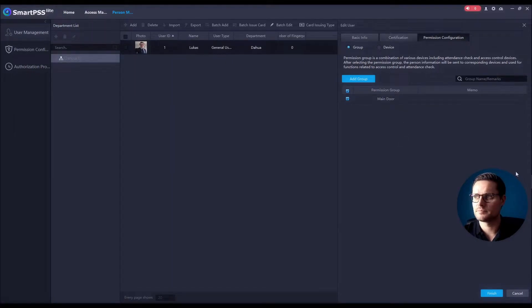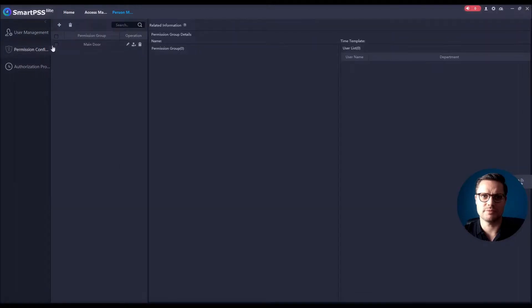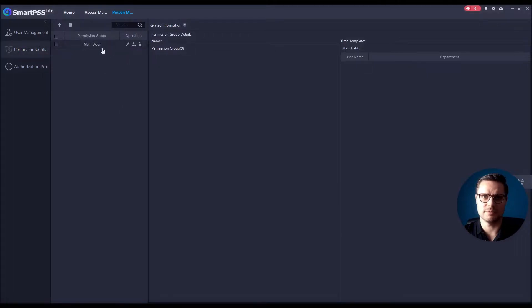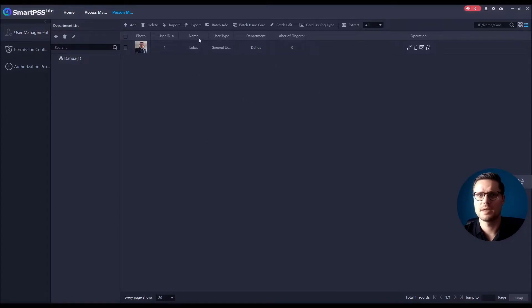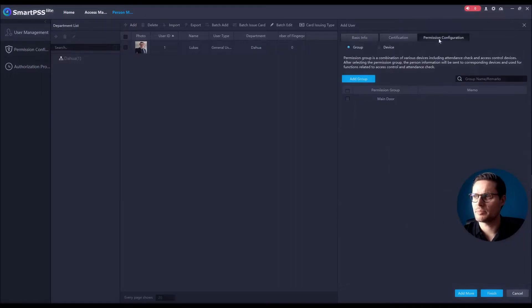Whatever new door is associated with this group will open for me — I don't have to edit the user settings at all. Of course, if you want multiple doors opened by different people, you just create different groups. To enroll a new person, click the Add button, enter the user ID and name, and upload a photo — you can take a photo at the unit itself, or send an email, WhatsApp message, or however you get it and upload it from your computer.